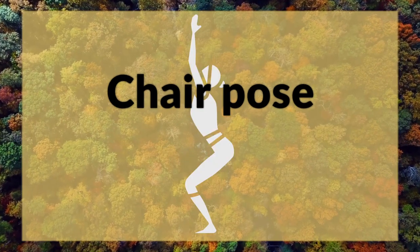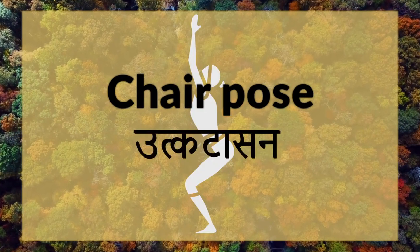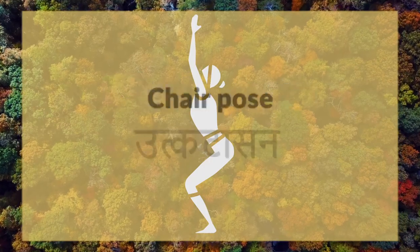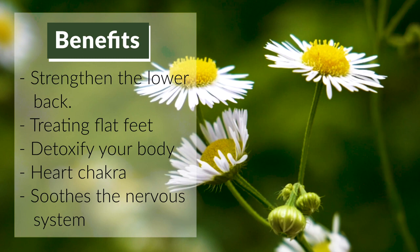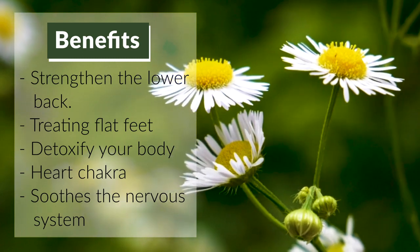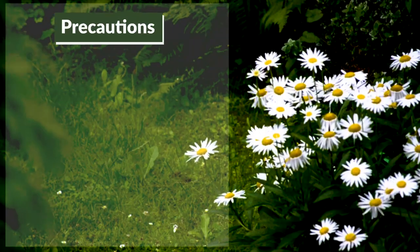Cheer Pulse Uttakat Asana. Benefits. Precautions.